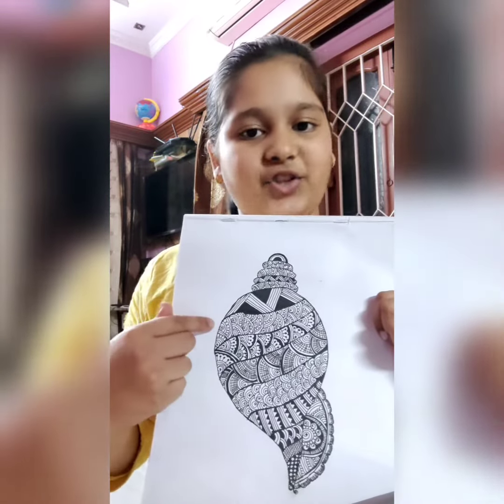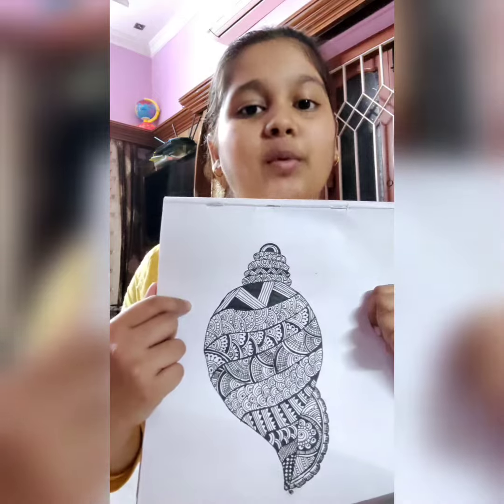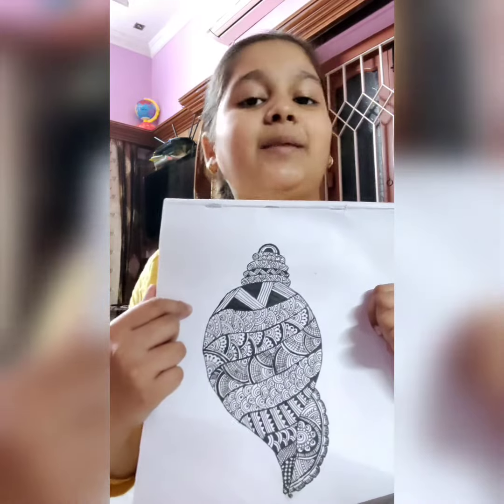I made this with black gel pen and the gel pen which I used, the name of the pen is given in the description box. It's Uniball Signo 0.7. You may use any black gel pen.